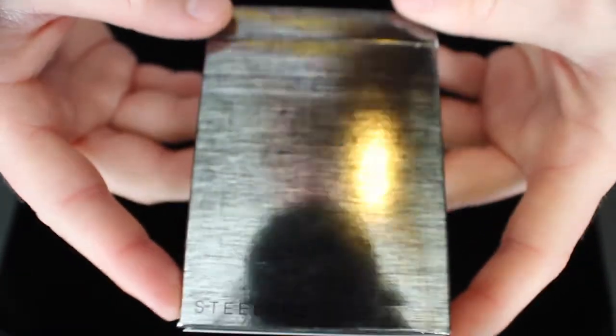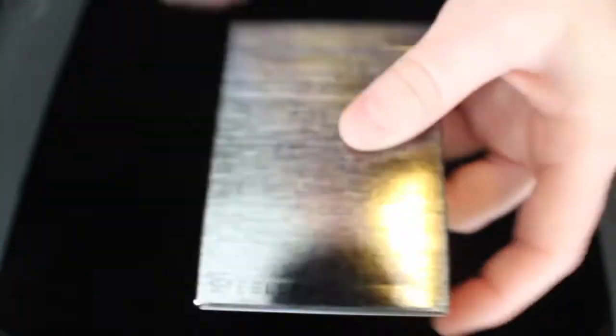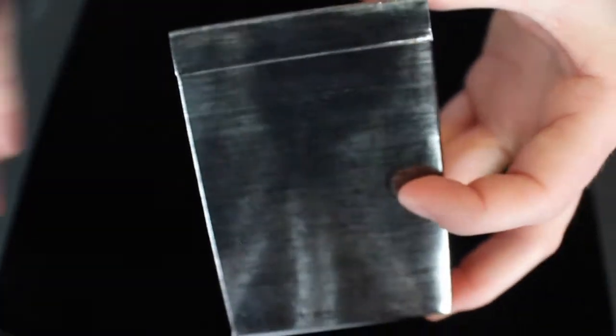As you guys can see by just looking at the tuck box, it is very reflective — you can see my camera in the background. There's no writing pretty much anywhere on the deck except for the bottom. This deck is supposed to represent brushed metal, coming straight out of the furnace after being heated and molded into what it's supposed to represent. I think the tuck box accurately portrays that; however, it's really just not the most pleasing thing to look at.